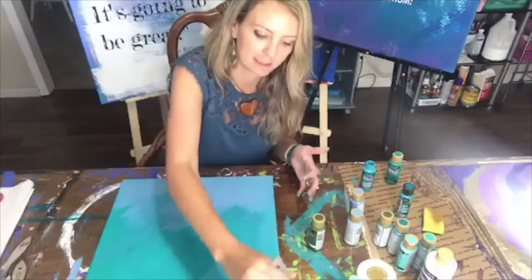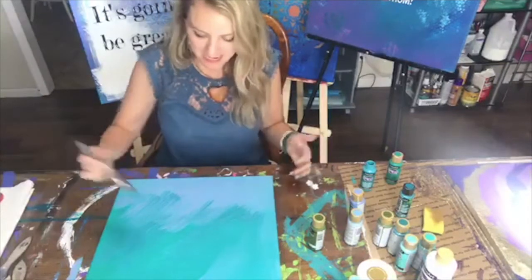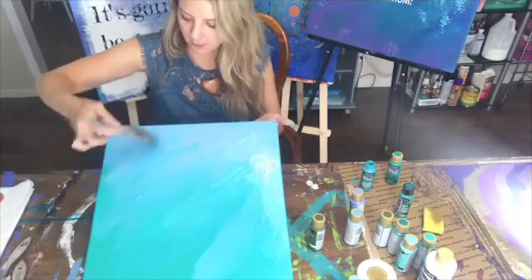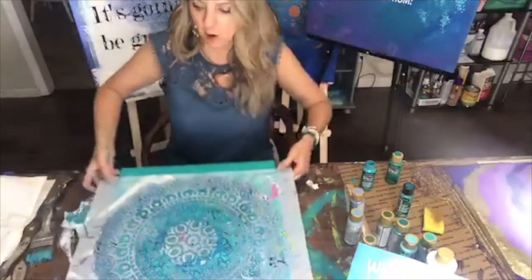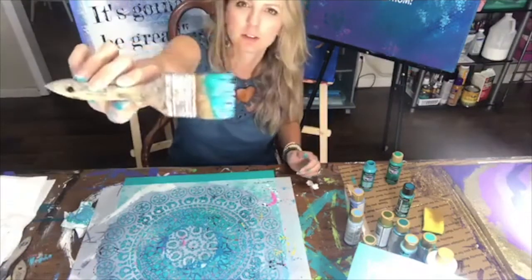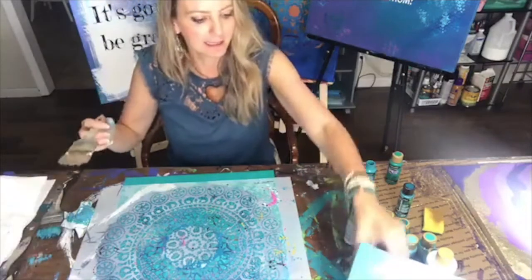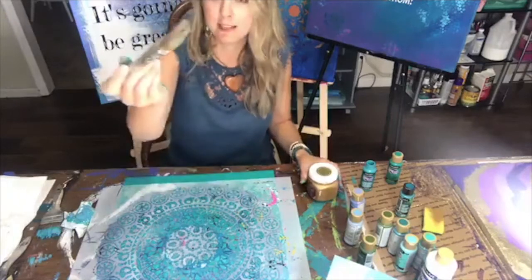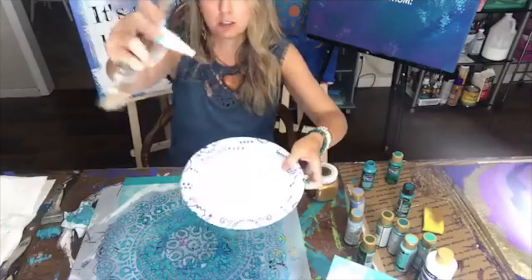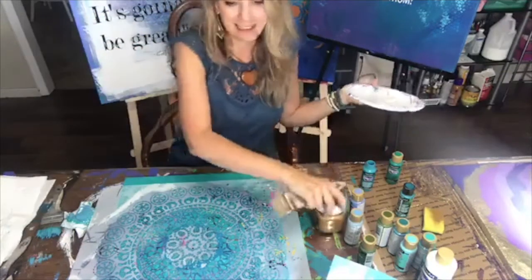I don't know about y'all, but feel free to post in the comments. I'm just doing some blues and greens — simple, nothing major. I put this down and then I'm using a different brush. These I get from the dollar store or Lowe's — real cheap, easy brushes. I like to use a little makeup sponge too, if you want it more precise. But I honestly like it kind of messy.